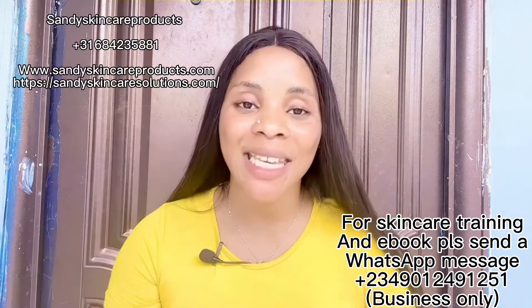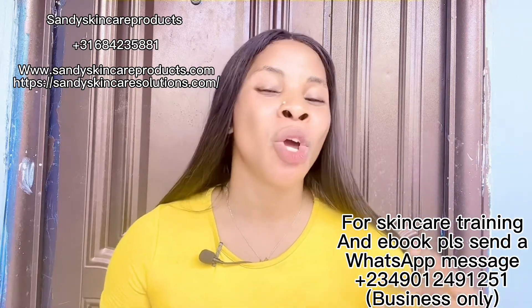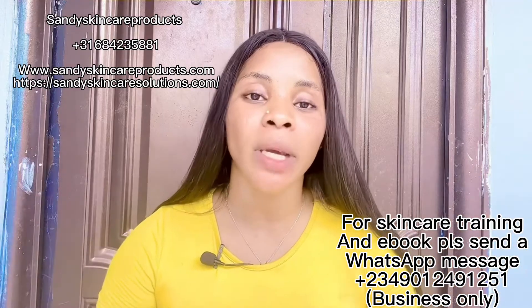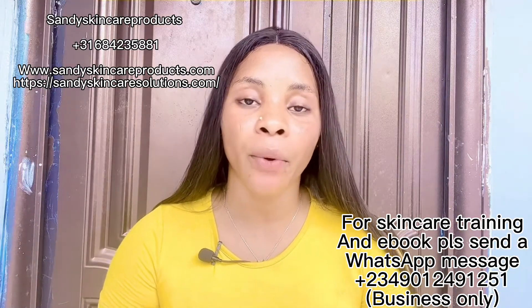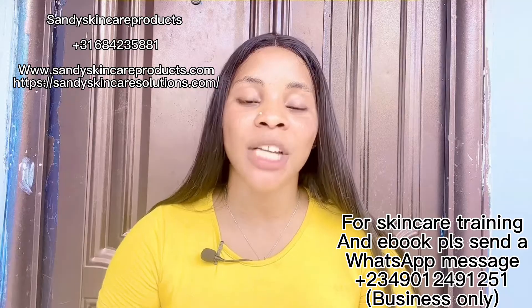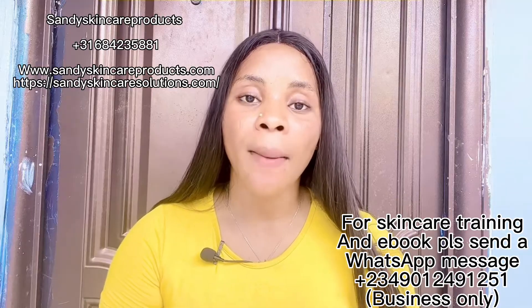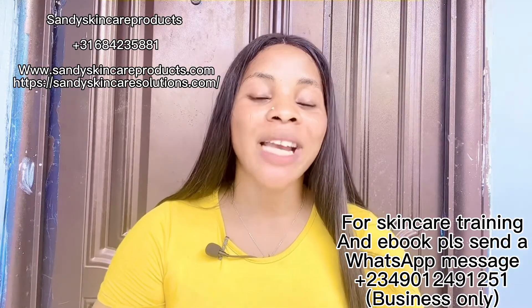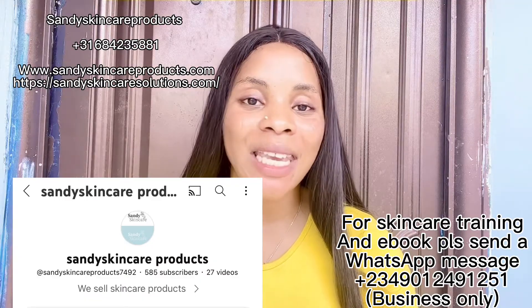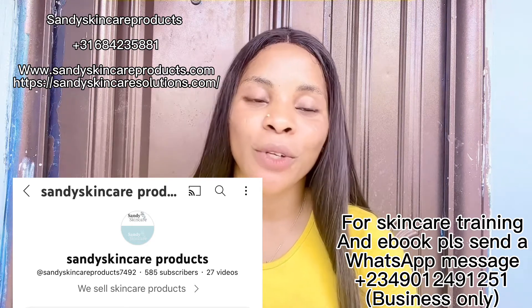For those who have been asking where to get already-made products like Fair White, QEI lotion, Supreme lotion, and similar lotions — I have a number on the screen: Sandy Skincare Products. She sells skincare products, supplements, concentrated serums, and regular serums. She has two different websites you can buy from. She's also a YouTuber — her channel name is Sandy Skincare Products. Please go subscribe to her channel.